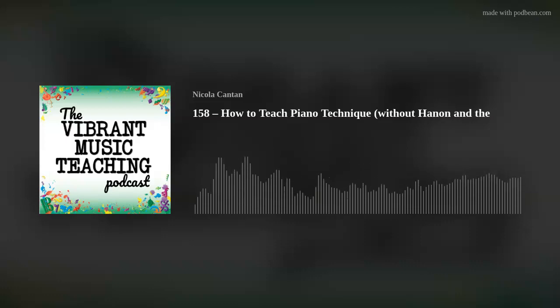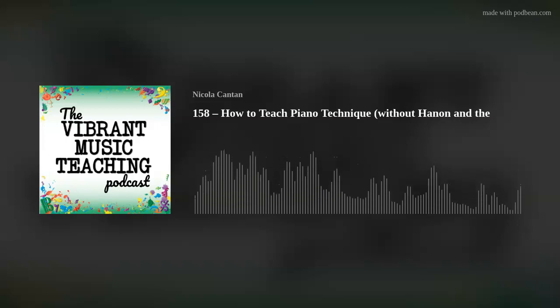Vibrant Music Teaching membership costs less than the price of one lesson each month — totally worth it for all of the courses, games, resources, downloadables, and printables you can access as a member, as well as the fabulous community support inside. Go to vmt.ninja and become part of the revolution.